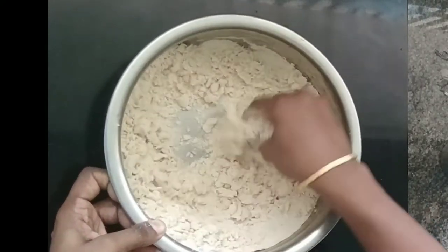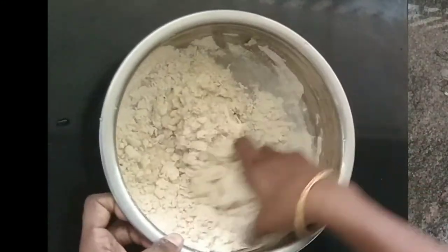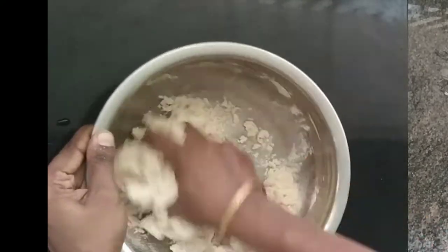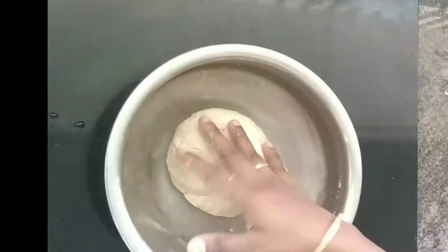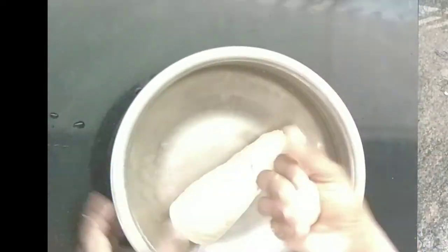Let's cook a little bit. Let's cook a little bit as well.